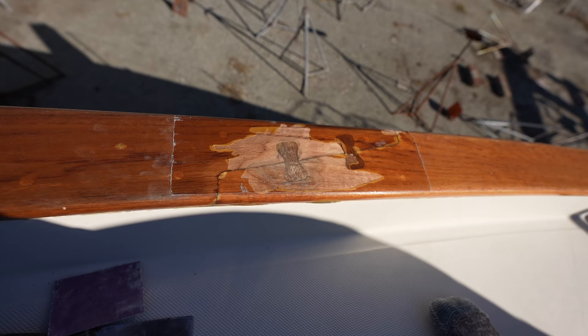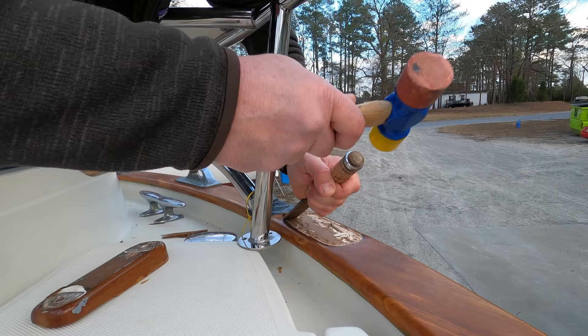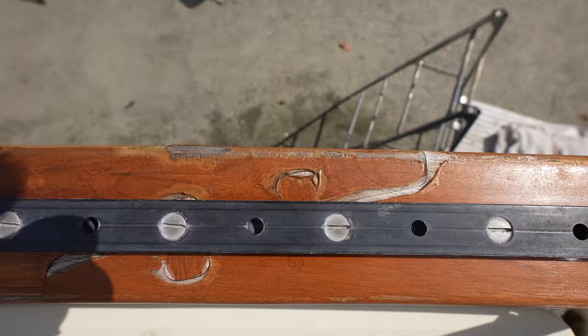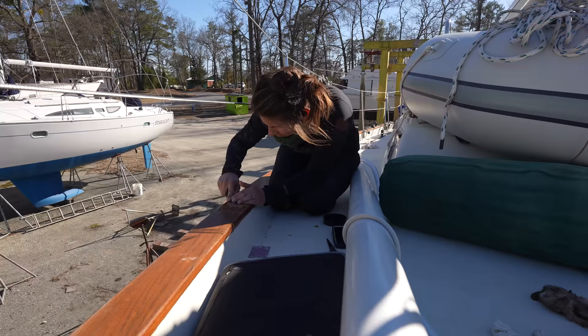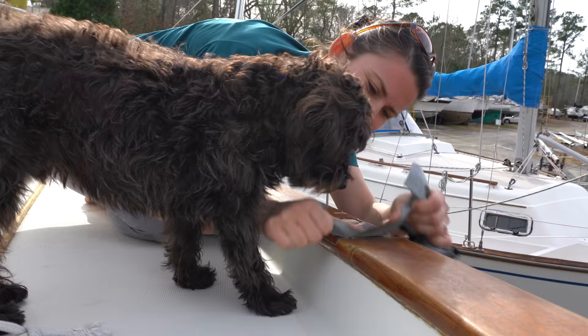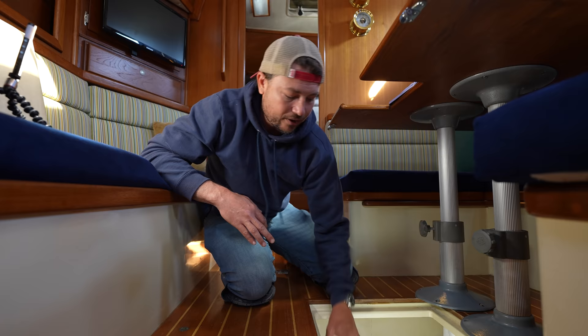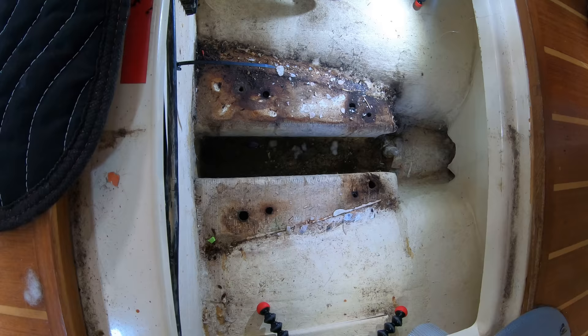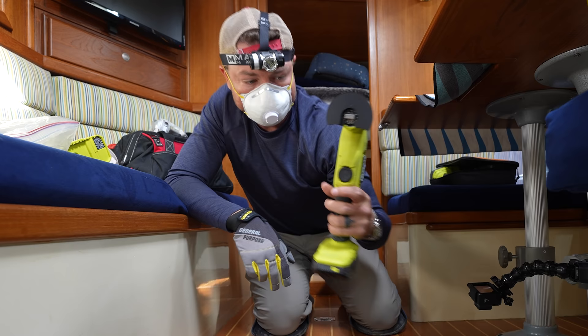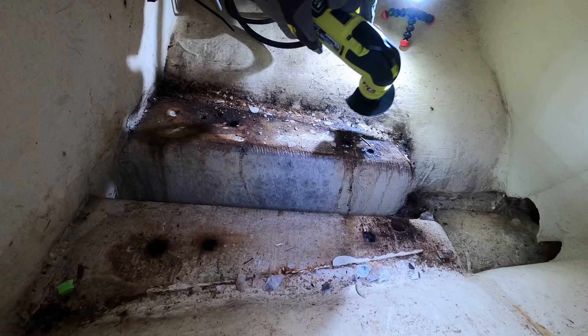It is a very dusty and noisy day on Atticus today. Jordan is down below working on our mast step issue, and I'm taking advantage of this weather to prep the cap rail for a couple of coats of fresh varnish. When we installed the new stern arch we had to put a couple of the mounts in a new position, leaving exposed wood where the old mounts were. I've also noticed a couple of problem areas on the cap rail that are delaminating and chipping away, and some have grown significantly. Now it's time to sand and apply varnish to protect that wood.